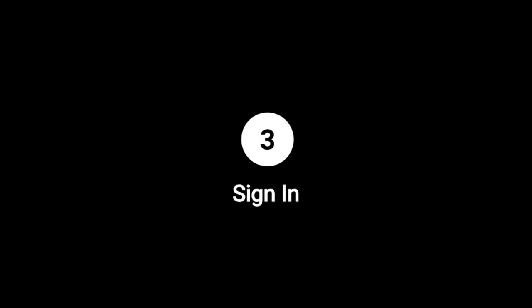Step 3: Sign in. Launch the Find My Device app and sign in with your Google account to access it. Step 4: Power on Finder. Charge your SmartFinder fully and press the Function button to power it on.